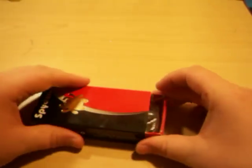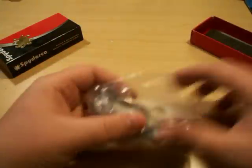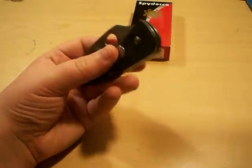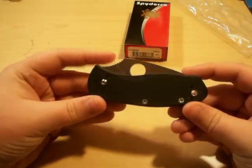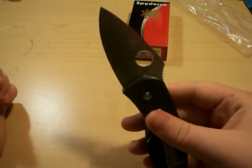It comes in the typical Spyderco box — it slides, you pad it in there, no big deal. Just get your plastic out. It's a tiny, smaller knife for the most part. Let's talk about the specs on this.